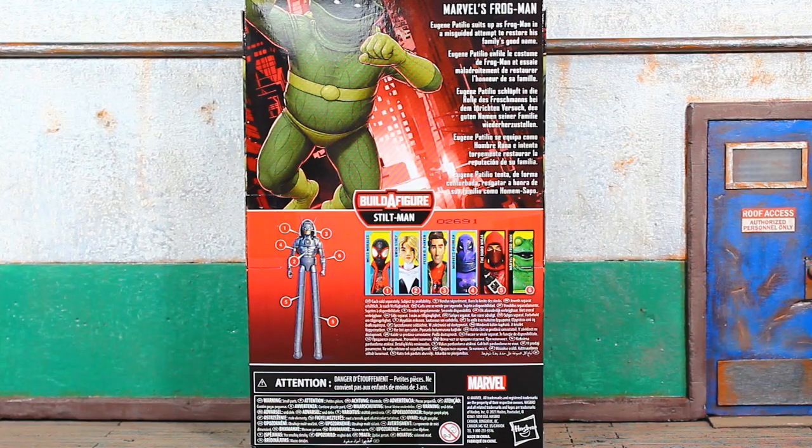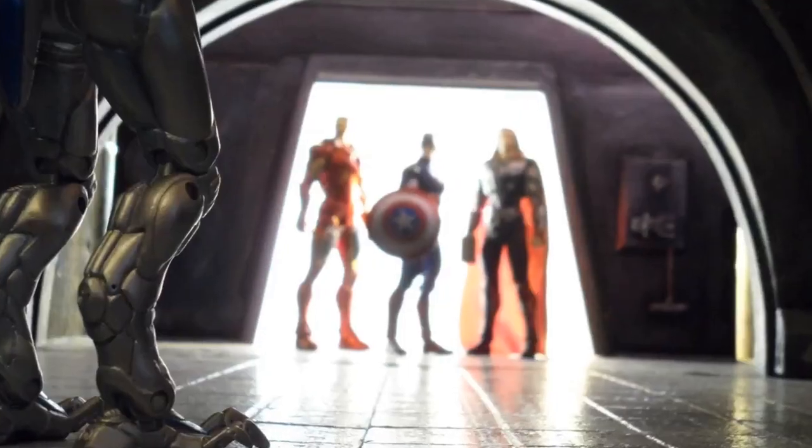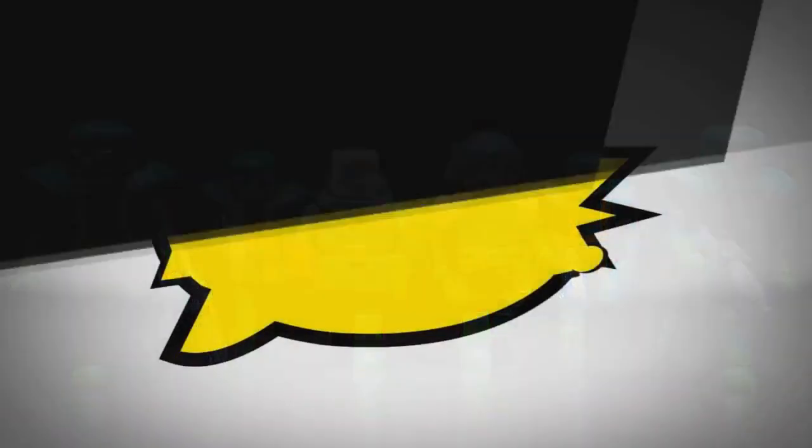We're officially back at it. Book Nice coming at you with the Marvel Legends Stilt-Man Build-A-Figure wave Frog-Man figure review. Let's do it. This ain't for no scalpers — this is for the real collectors that are army building and posing figures, Marvel Legends imports.